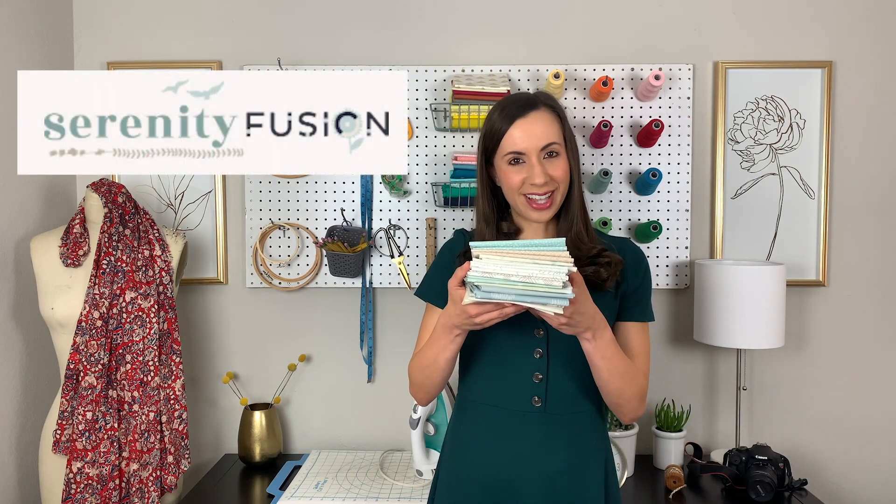Hello fabric friends! Welcome back to the Art Gallery Fabrics channel! My name is Melissa, and who loves a good low volume fabric collection? Well, if you answered yes, then this fabric haul video is just what you've been waiting for. In this video, we'll be talking about our new Serenity Fusions fabric collection.